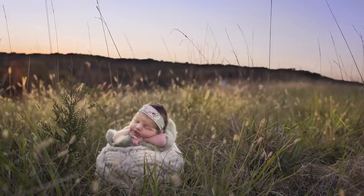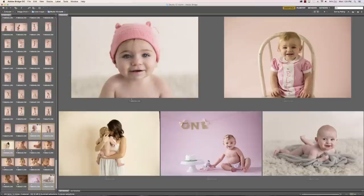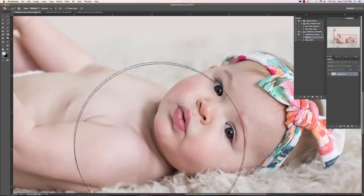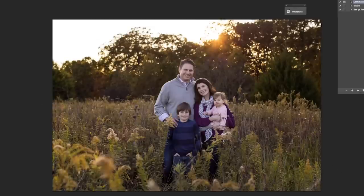This tutorial is all about the baby's first year plan. We look at newborn, 4, 8, and 12 month sessions both in studio and on location outdoors. You'll also see my complete retouching process to really help streamline your editing.